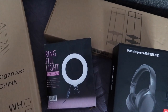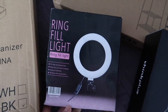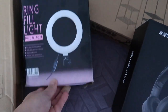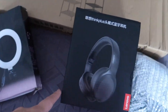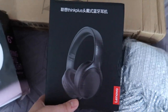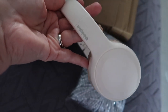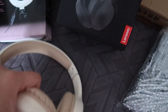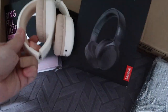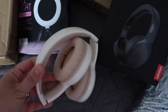I also got this ring fill light — I've gone through so many different ring lights, it's ridiculous. This is just a small 16-centimetre one and you can clip it onto a bigger tripod if you wanted. I've also got these headphones by Lenovo — it's quite a good brand. I got them in beige — that's what they look like out of the box. They fold up nicely so you can just whack them in a case or handbag. Really nice soft padding on them too. I haven't tried them out yet but I think they're such a pretty color.